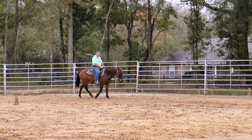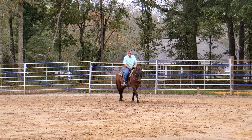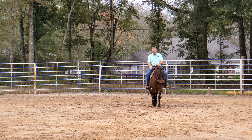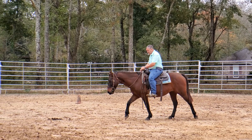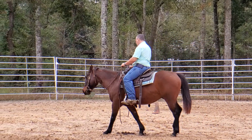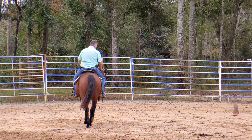I need better control of his shoulders independent of his head. All I have on him is a plain smooth D-ring snaffle — if you're watching on YouTube I have a description down below with links to all the bits that I use. This is just a plain D-ring snaffle, nothing special about it — sweet iron broken mouthpiece.